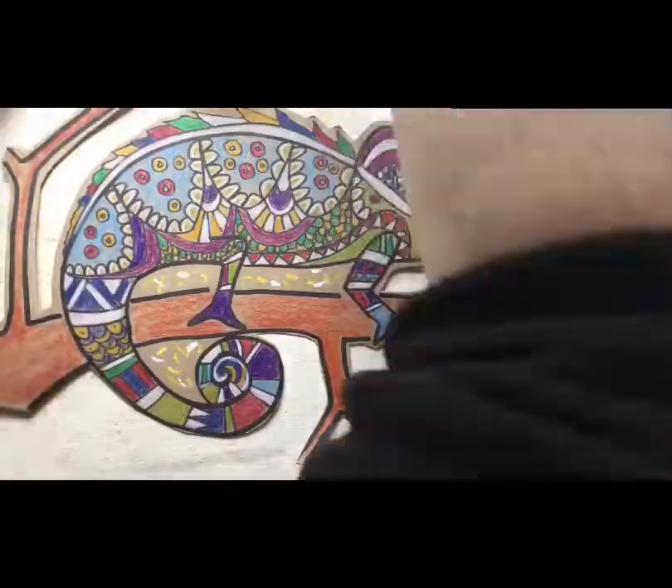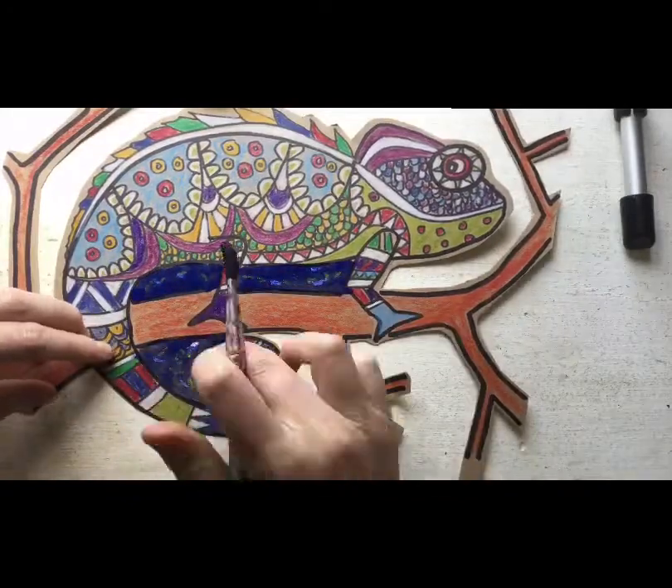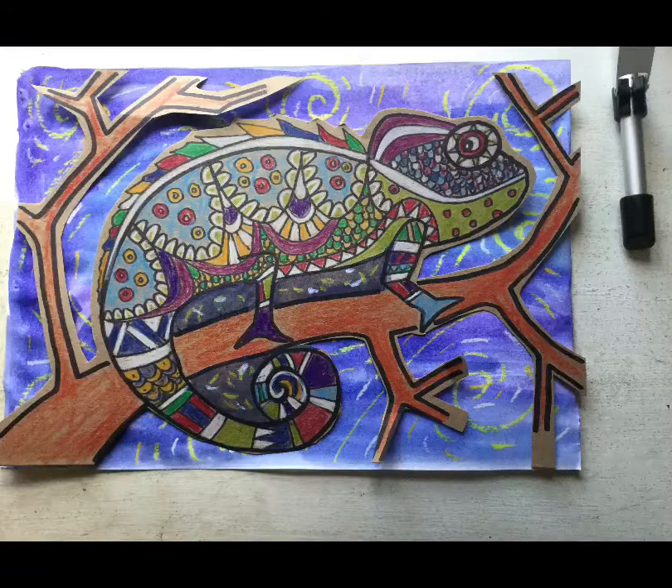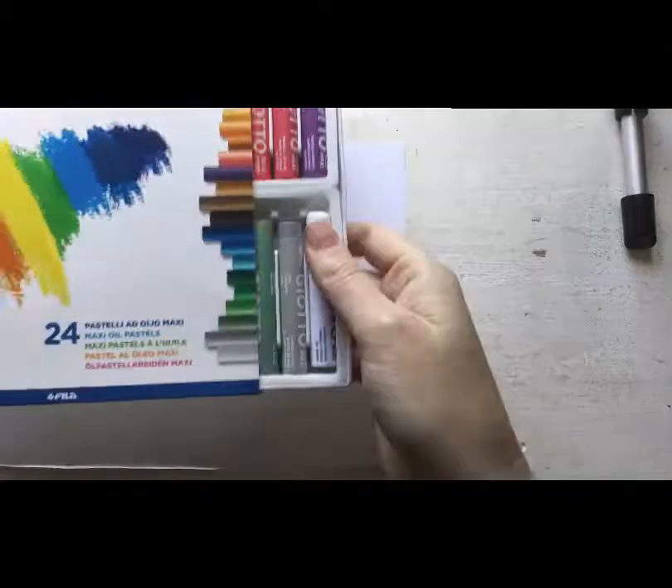You will then color in the sections that you can't cut out with pastel. Go over it with paint, being careful not to ruin your chameleon, and then dab it dry like I did with the tissue.